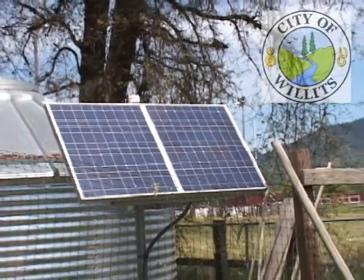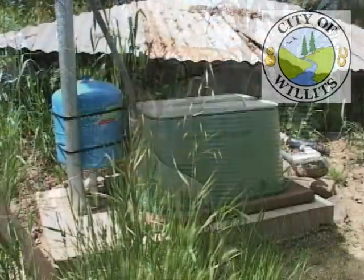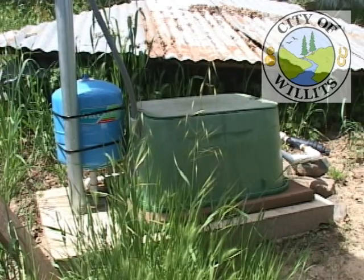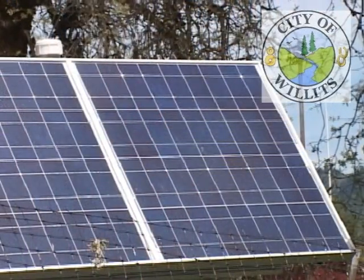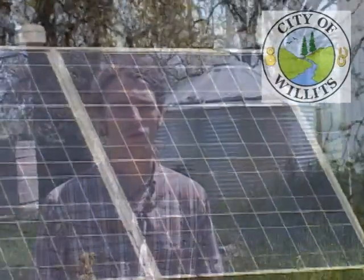The solar panel is hooked up to a battery that's hooked up to a pump that maintains pressure in our irrigation system and makes the rainwater tank usable. Before we had the solar panel and the pump on it, the rainwater was coming out of a gravity feed system at maybe one to two gallons a minute, which was really insufficient to be utilized as a water source. As a result now, we're looking at 25 to 30 gallons a minute, which is very significant and makes the rainwater tank very usable.